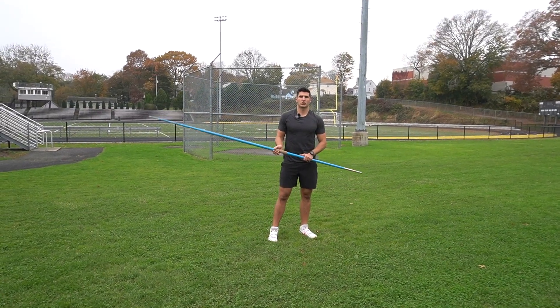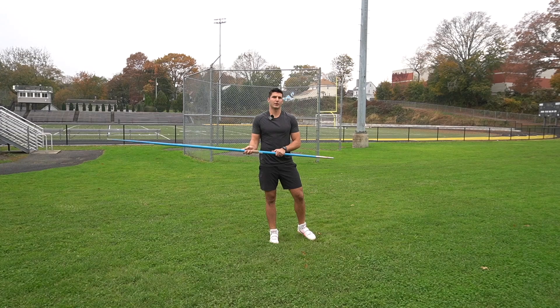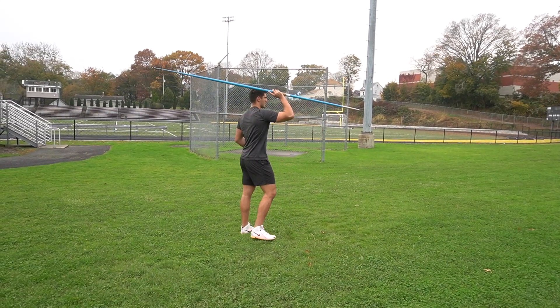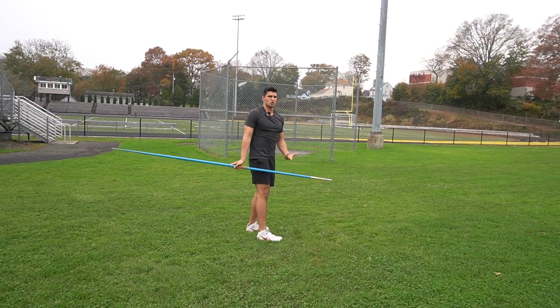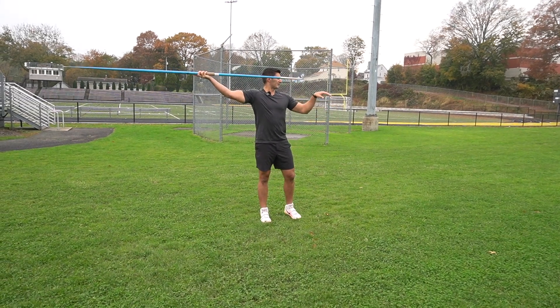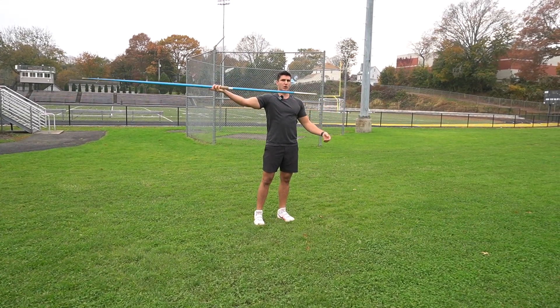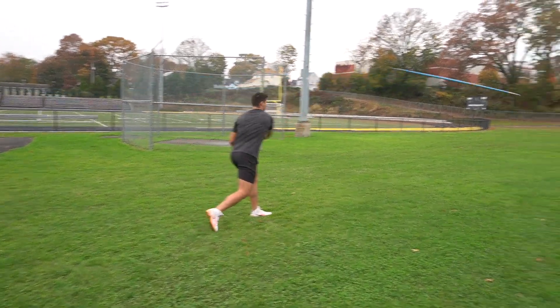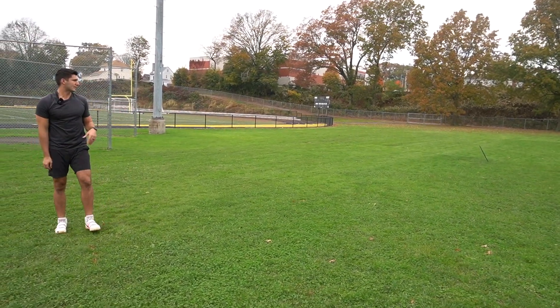The first thing we're going to do to get the hang of throwing through the point is we're going to start — you could either start sideways or squared, depending on whatever you prefer to warm up. What we're going to do is get a really low angle, keep the arm super relaxed, and throw it through the point at a very low angle like that.